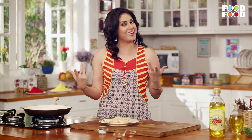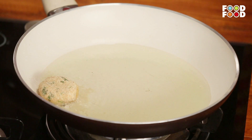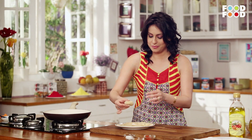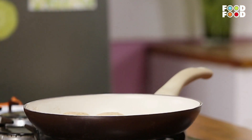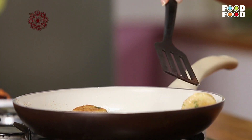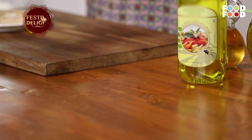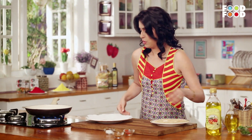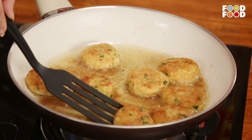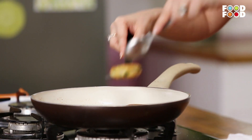Now we shall fry our yummy cheesy kebabs. We will put them in the oil. Just put them on the tray and they're ready.